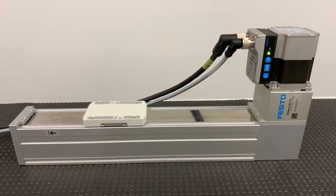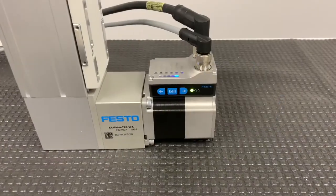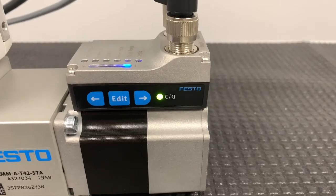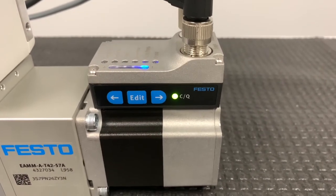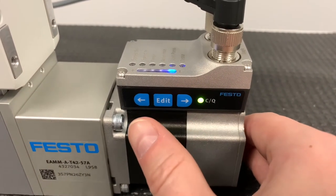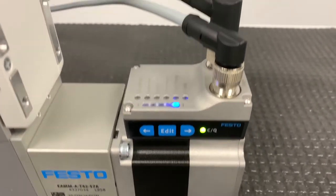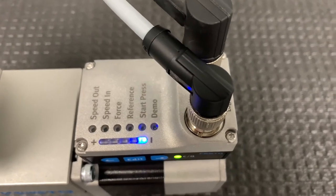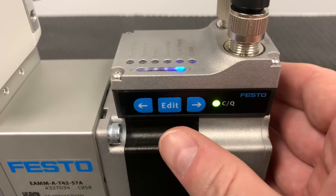To change the speed, we use the touch panel to access the parameters. On the side of the integrated motor, there are three buttons used to access and modify settings — an edit button and two arrow buttons. On the top of the motor, you can see the six settings we can modify.